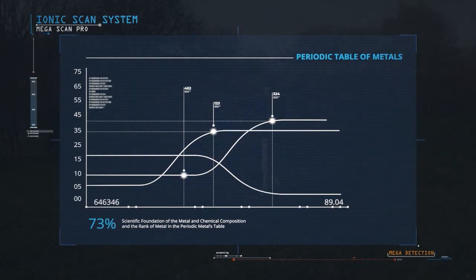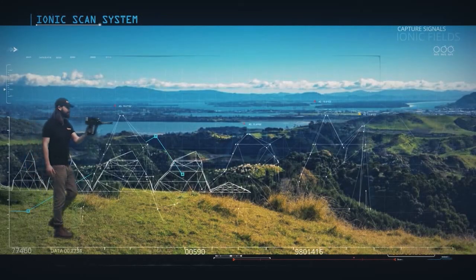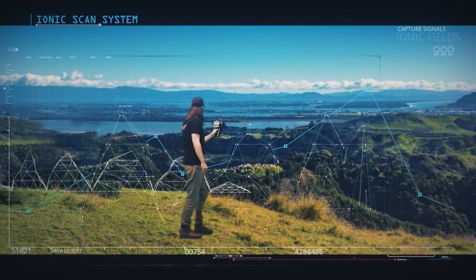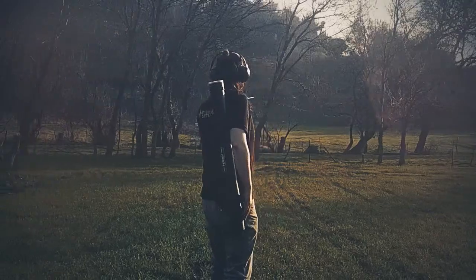The IONIQ SCAN SYSTEM enables the user to capture signals from these fields from long distances and alert the user when approaching them. This powerful system in MEGASCAN PRO delivers more success to prospectors and treasure hunters.